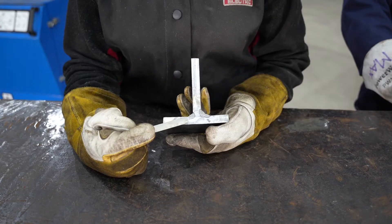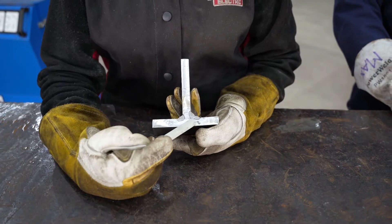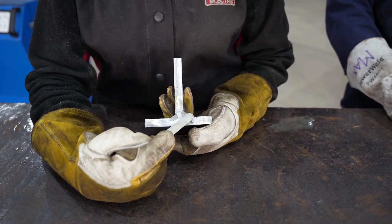With my weld using the pull method, looking at the side view of my single pass, you can see I got very good deep penetration. Over here on my multi-pass though, you can see that my weld isn't flat and it's very convex.